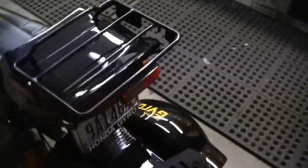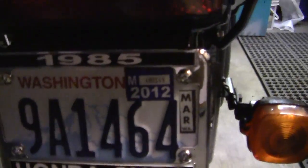I put this license plate on it that says '1985 Honda Gyro' so people know it's not a new bike. These gyro stickers I got from Brad Kaplan have really worked out well — they perfectly match the gold labels that are on the bike itself.